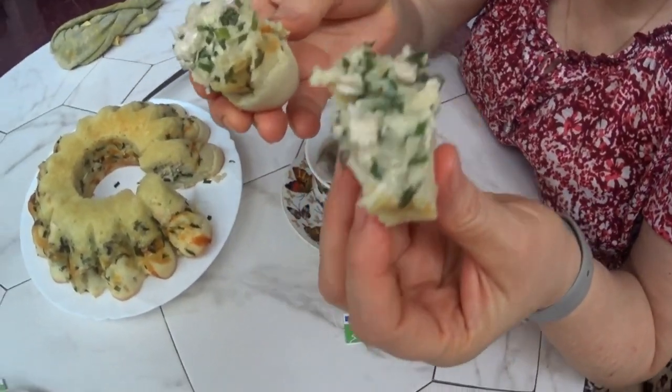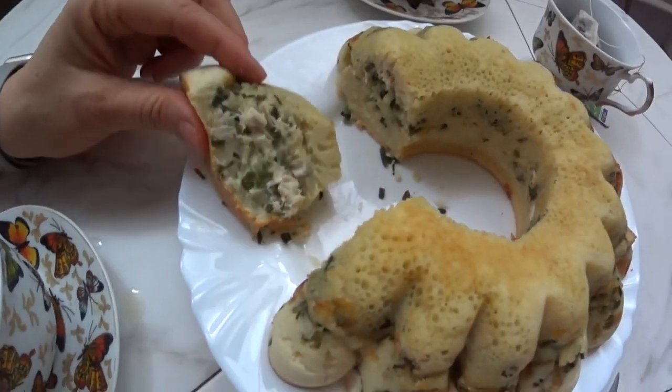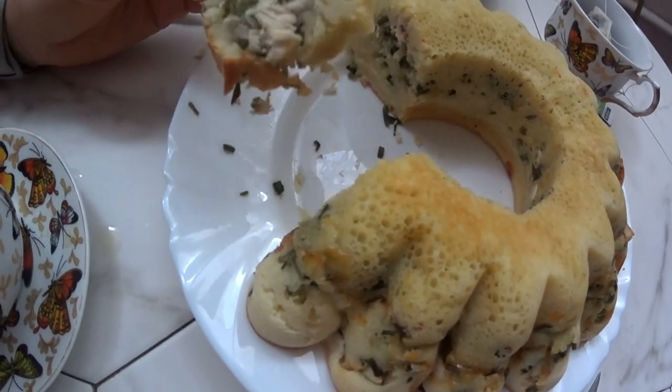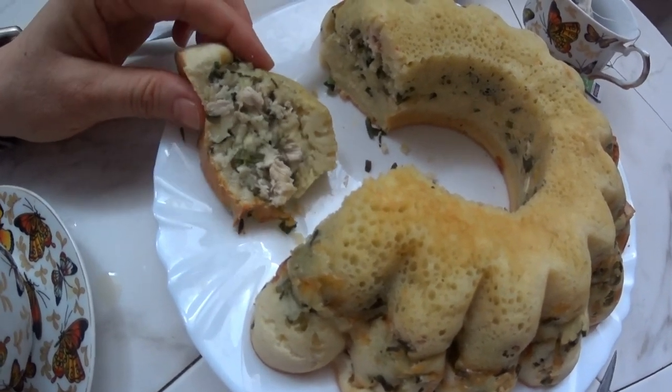Bon appétit to us, and good watching to all of you! Bye-bye, see you soon! The pie is amazing — lots of filling. You can eat it cold, warm, or hot. It's just delicious. Girls, the pie is tasty — Yuriy likes it. He doesn't like salt much, but I would add a little more. I like salt. So take note — salt the filling. Season to taste.